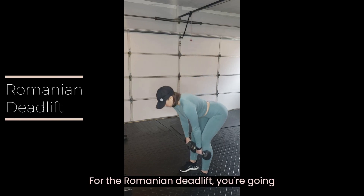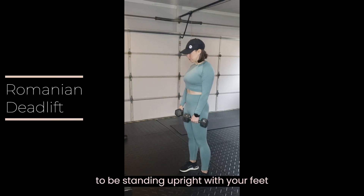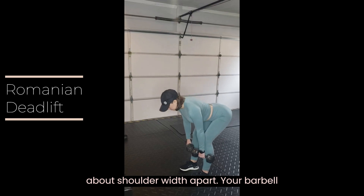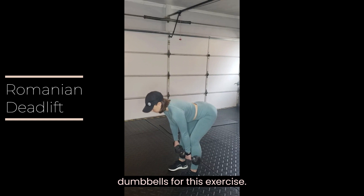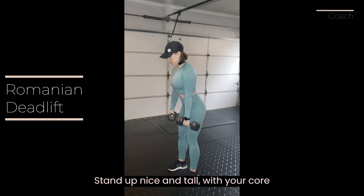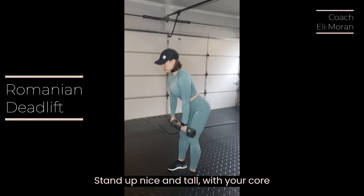For the Romanian deadlift, you're going to be standing upright with your feet about shoulder width apart. Your barbell will be in your hand. You can also use dumbbells for this exercise. Now stand up nice and tall with your core engaged.